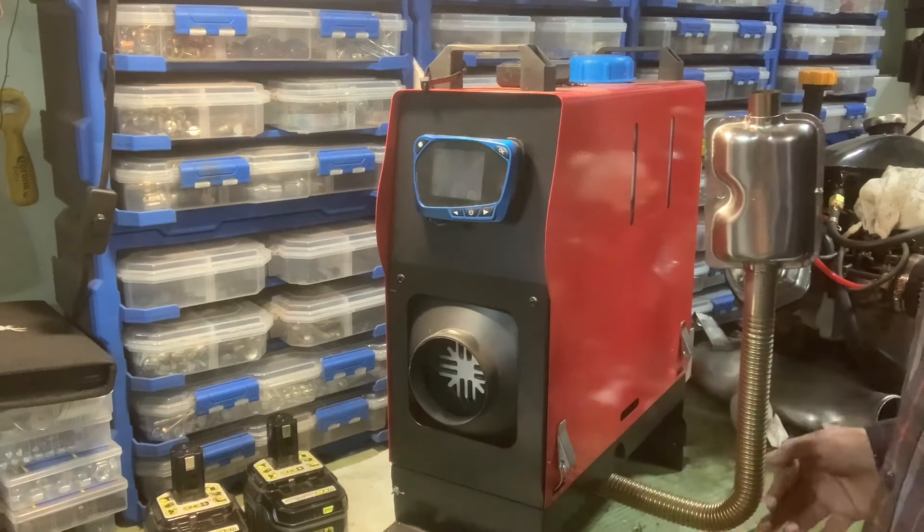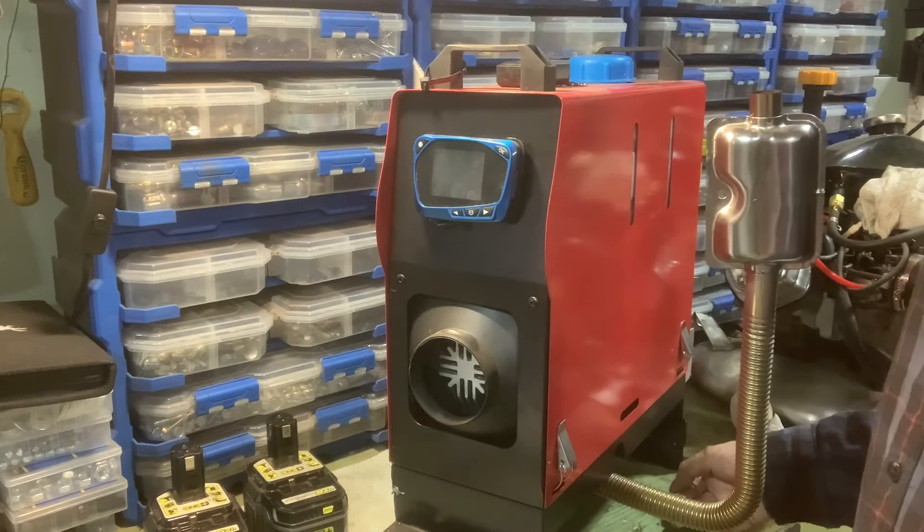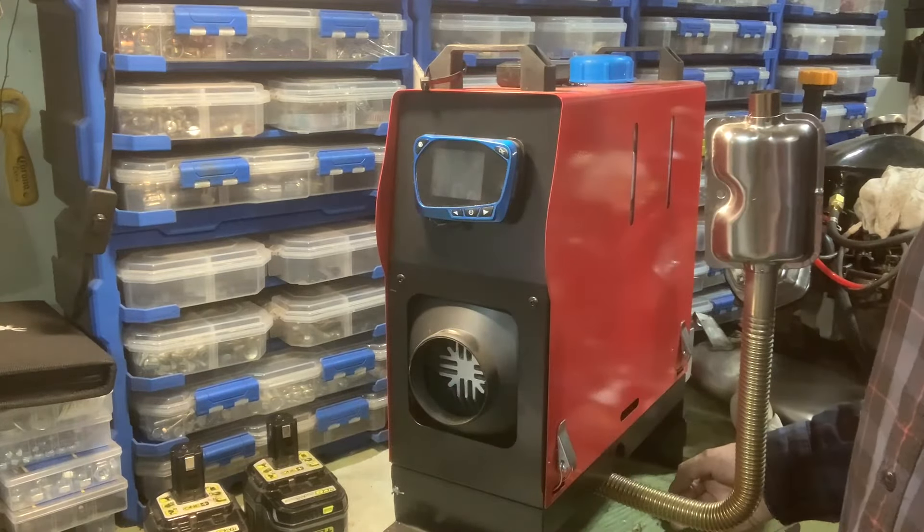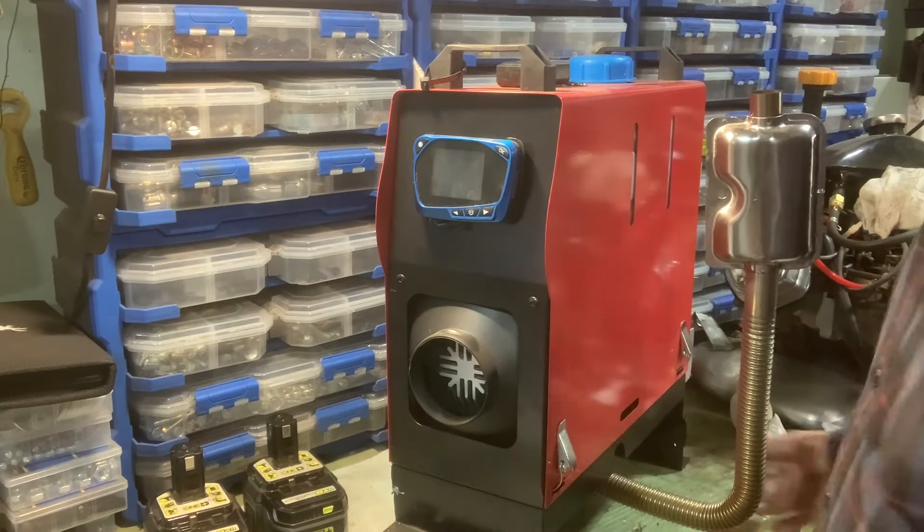People have been using kerosene heaters and kerosene lanterns in their house for hundreds of years — well, a hundred years. Let's go with that. So I'm going to fire this up.